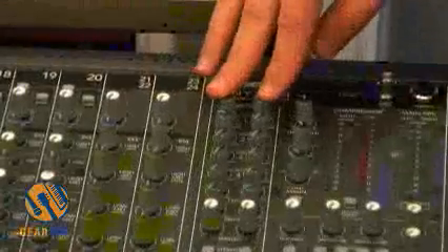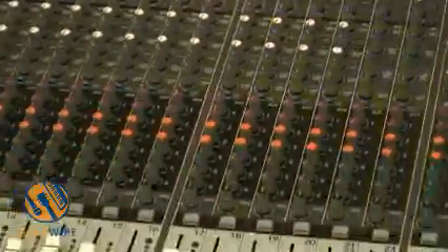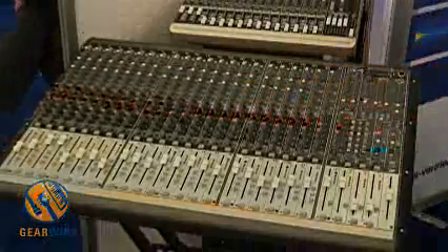There's also a matrix mixer built in. A great product — really well built, very light, easily carried by one person. We have been shipping this one for a while.